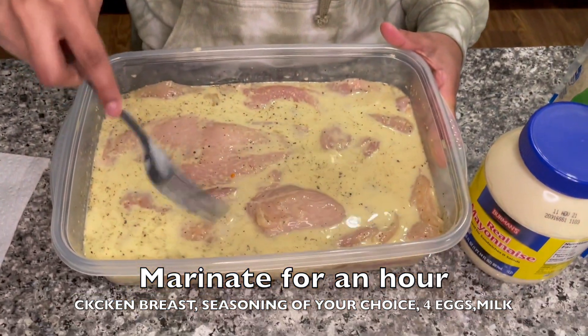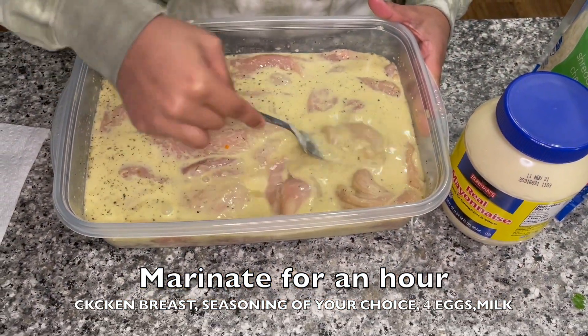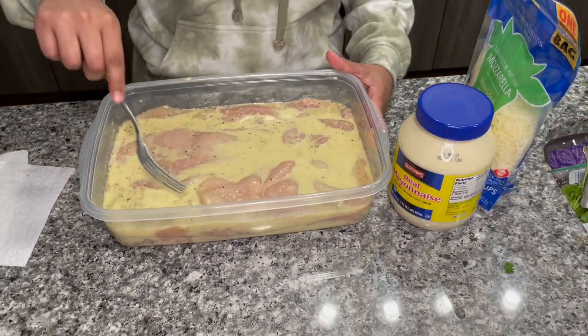Alright guys, now I'm going to be showing you the ingredients for the pechuga — the chicken breast. Obviously you will be needing chicken breast. You can do as many as you want; I'm serving for my family so I did a couple of them. You marinate the chicken breast for about an hour. This is how it looks — so what I did here was...